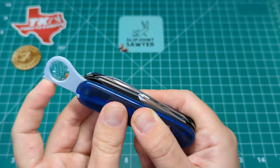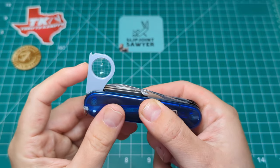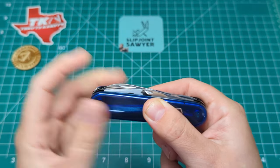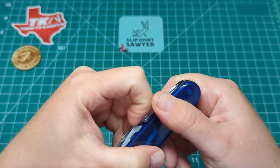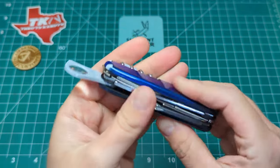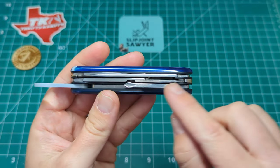This is a much better opening layer for me because it's not very often I need to use a can opener, a large flat screwdriver, or a cap lifter. I'm much more likely to need the magnifying glass and the Phillips screwdriver. So it does make that layer a little bit thicker, of course, as these are two thicker tools.